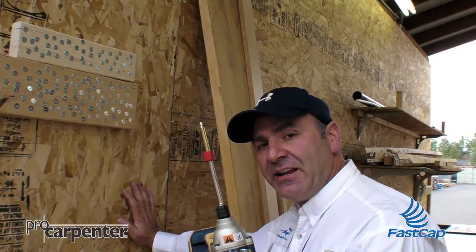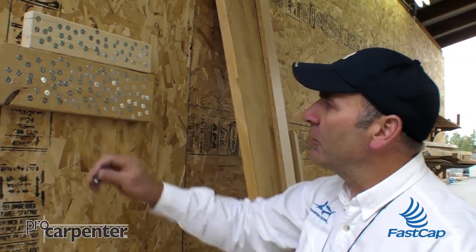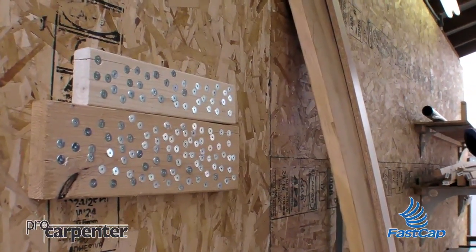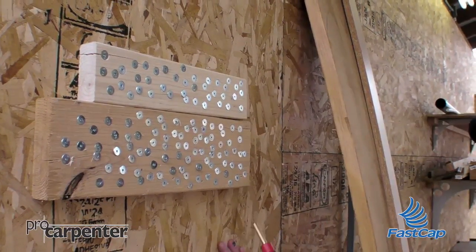We're here doing a test on the new titanium VASCAP number 2 square drive bits, and we've put in well over a hundred of the power head screws here, and it's still holding up perfectly. You can see we're really going in hard.